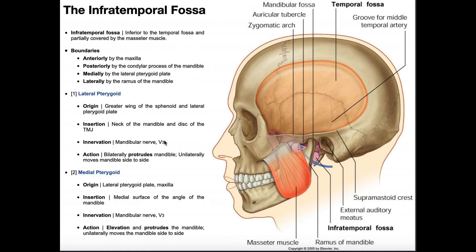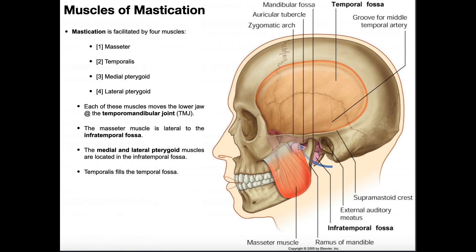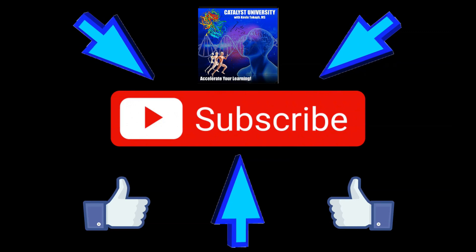All muscles of mastication are innervated by the mandibular nerve, the third branch of cranial nerve V, the trigeminal nerve. We'll go into the lateral and medial pterygoids in much more detail in a following video to better understand how they produce movements at the temporomandibular joint. Hopefully this gave you a good understanding of the origins, insertions, actions, and innervations of the muscles of mastication. Please like and subscribe for future videos.